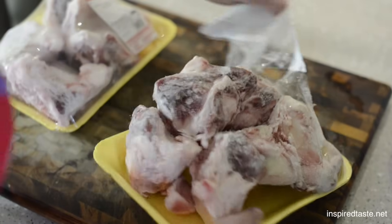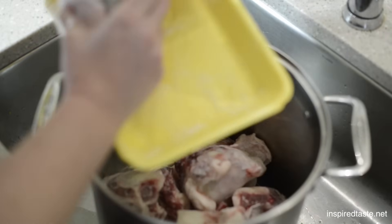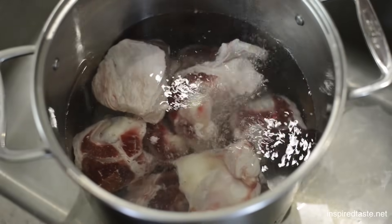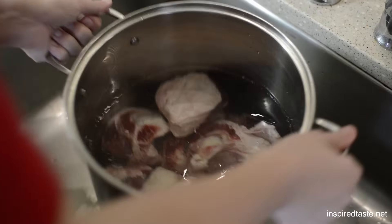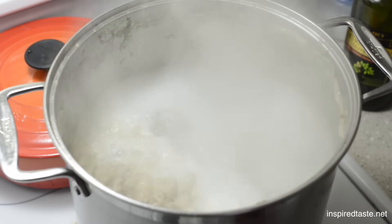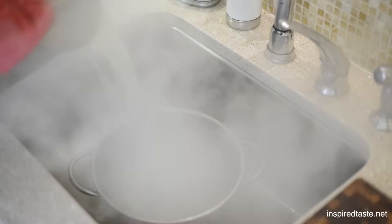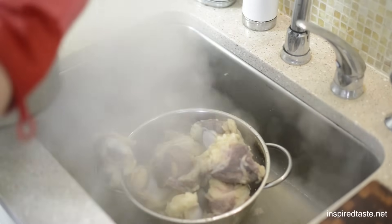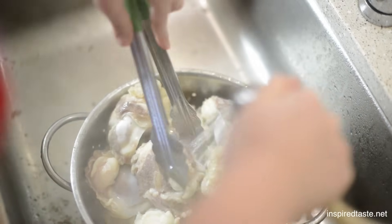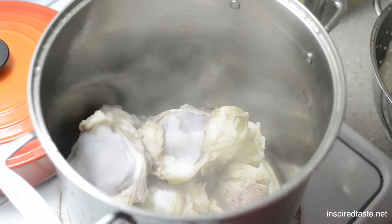The broth starts with bones. We like to use beef knuckles or leg bones for this. Add them to a big stockpot, then cover with cold water. Place that onto high heat and bring to a boil for about 5 minutes. You'll notice a foam or scum will rise to the top, so drain the entire stockpot and rinse the bones — this gets rid of all of that scum. Rinse the stockpot too, then place the bones back in and set aside.